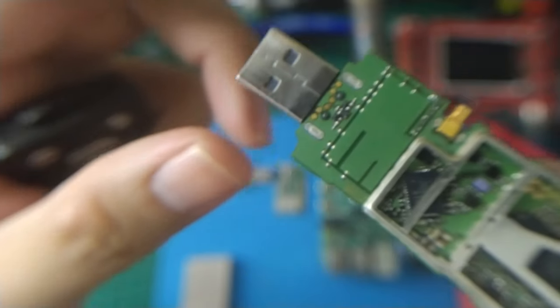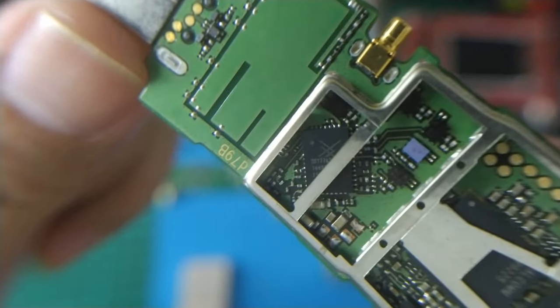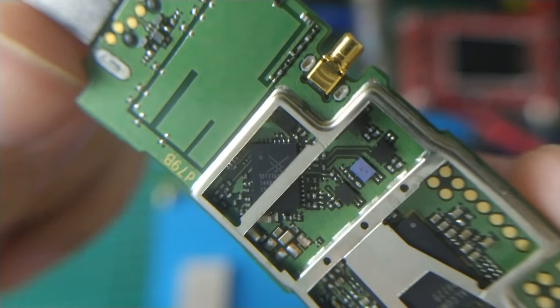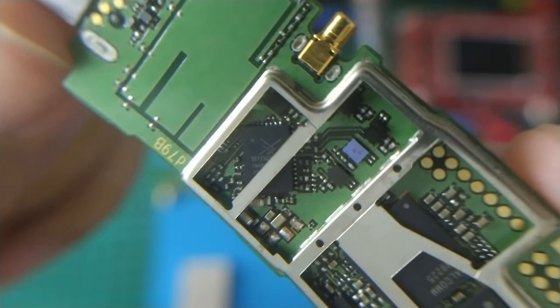From the bottom side, we have Skyworks — SKY77638 — the signal amplifier.